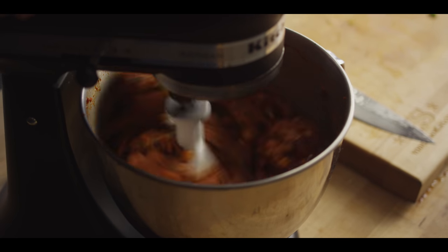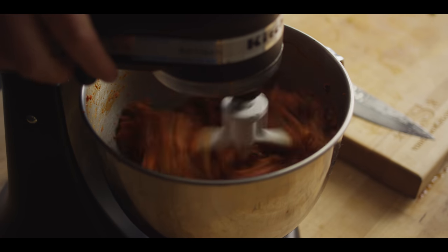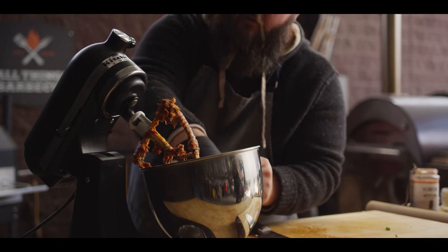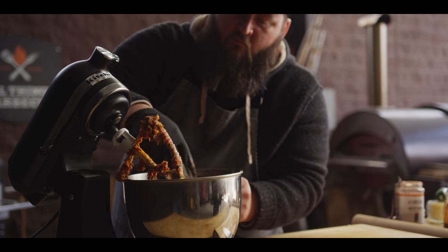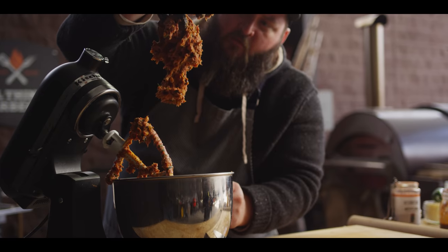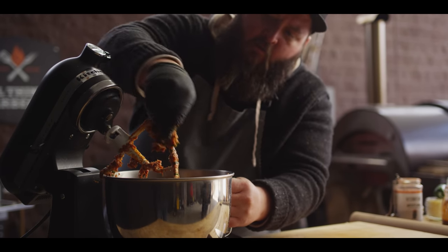Paddle attachment on the stand mixer — start slow just to get everything mixed, then crank up the speed. It's just like if we were making sausage. You're working this to create that primary bind, which causes this to stick together. This is where we blur the line between meatloaf and sausage fatty. When I pick it up, it shouldn't immediately fall apart — and we're there.